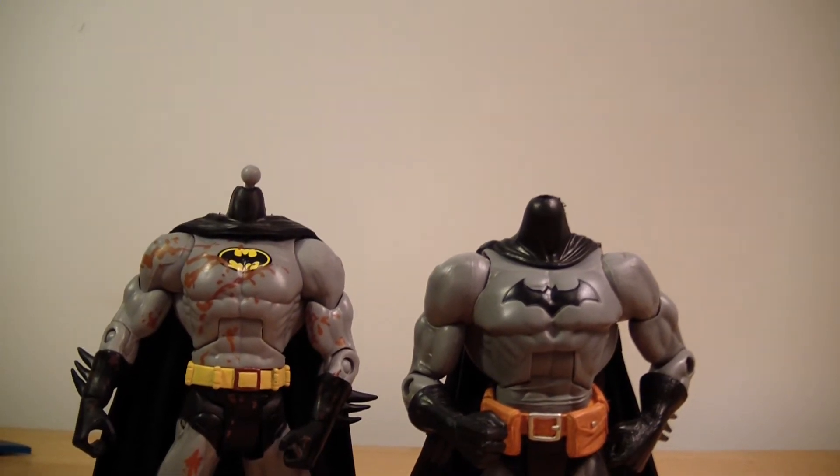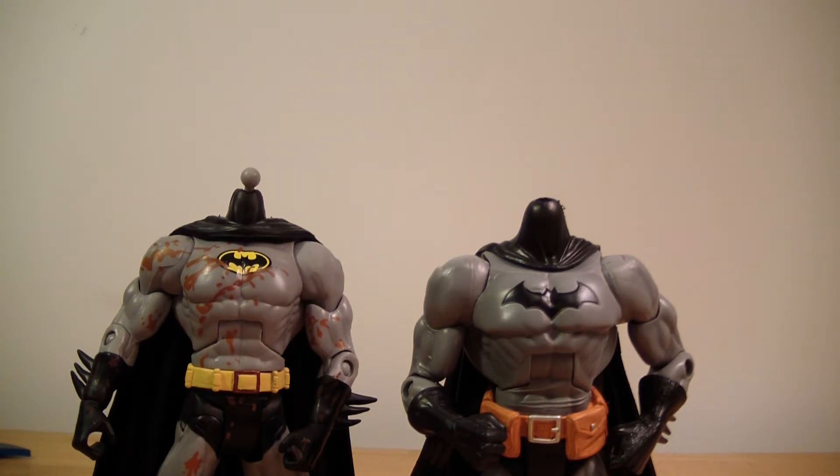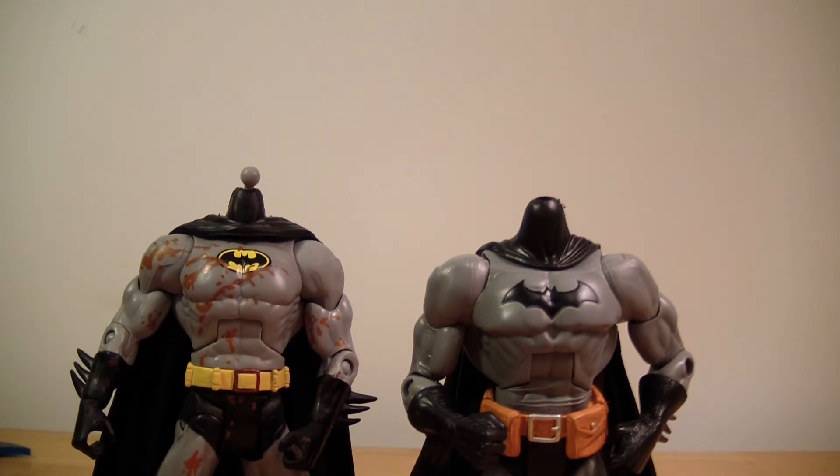Hey YouTube, this is ODC and I'm back with another action figure update. This is actually my first video showing how to do a head swap. I haven't done any step-by-step videos of how to do stuff like this, so I figured I might as well start with the head swap because it's probably the easiest thing to do, and pretty much everybody should know how to do a head swap if you're an action figure collector.